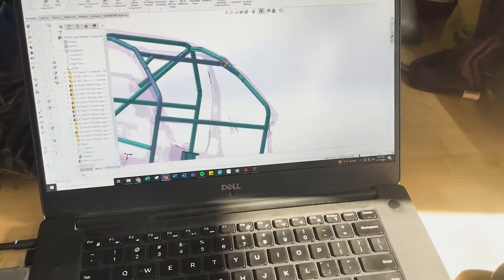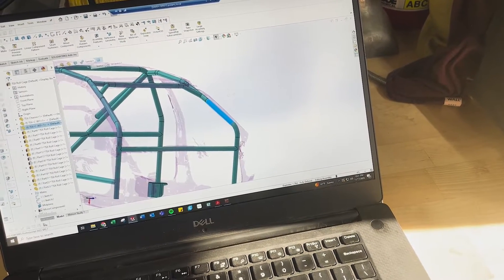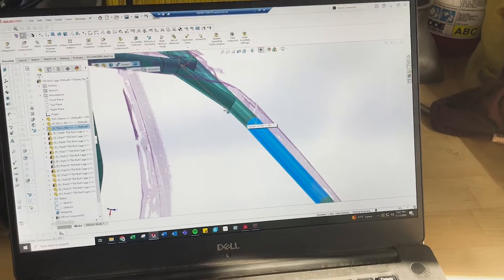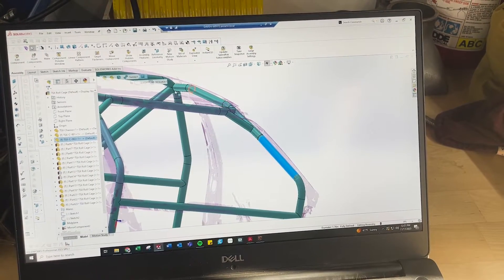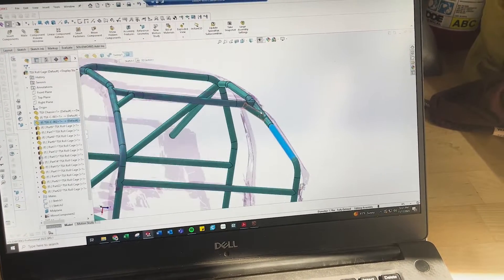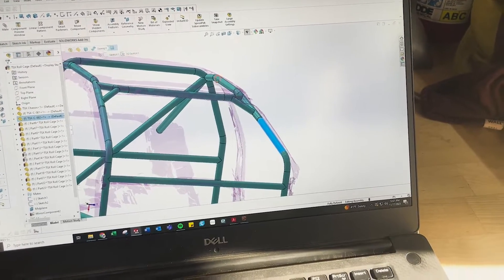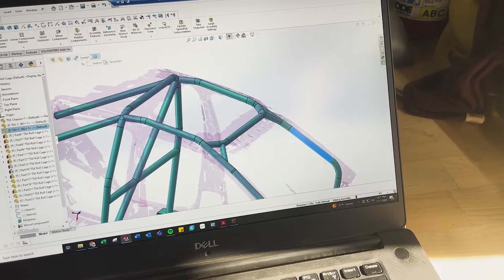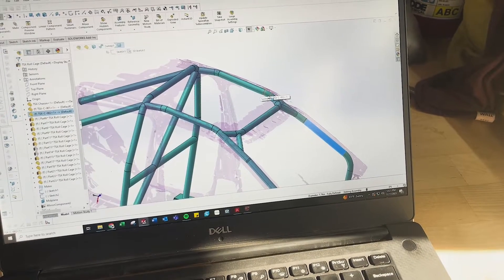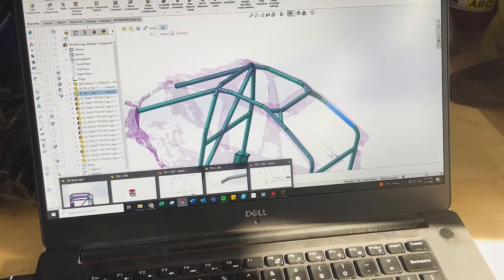The A-pillar bar has four bends: one here, a small bend here, another bend up here, and then a final bend going back to the main hoop. I could do it in just two bends, but I'm doing four to really hug the chassis and give as much clearance to the driver as possible. It's a little overcomplicated, but that's all right. I'll show you the drawing so I can explain what we were doing earlier with the main hoop.